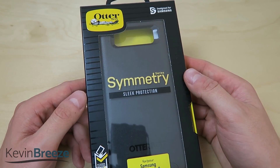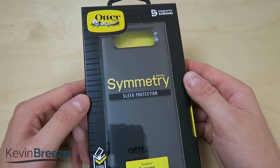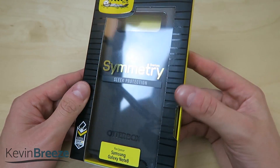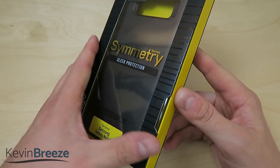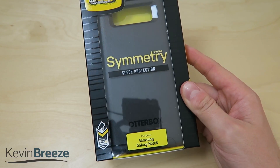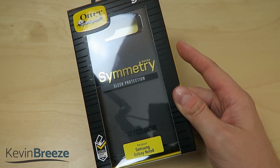What's going on everyone, this is Kevin here and in this video we're going to be taking a look at the OtterBox Symmetry Series case for the Samsung Galaxy Note 8. This case is in the black color, and I'm really interested in diving in here to see how this fits and how it works with the Note 8 itself. So without further ado, let's get started.